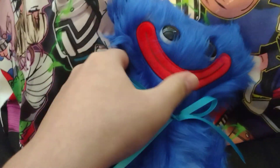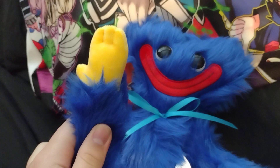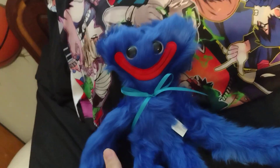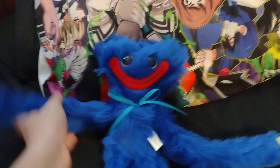The only sad part is that the mouth doesn't actually pop out as it does in the actual game. Other than that, it's basically just a regular Huggy Wuggy plushie. He's blue, he has red lips, and he has yellow hands. And it's really soft too! I really like how soft it is. And you can also recreate that iconic pose where he has his hand waving up in the air like this.